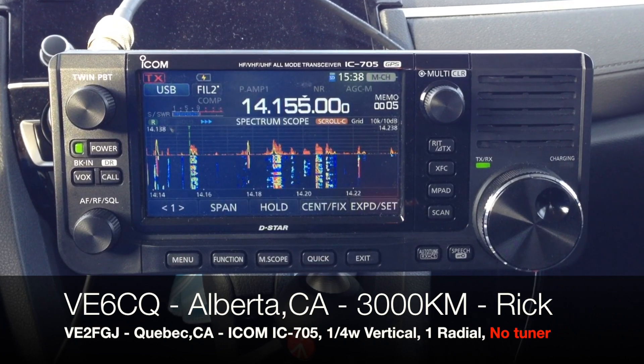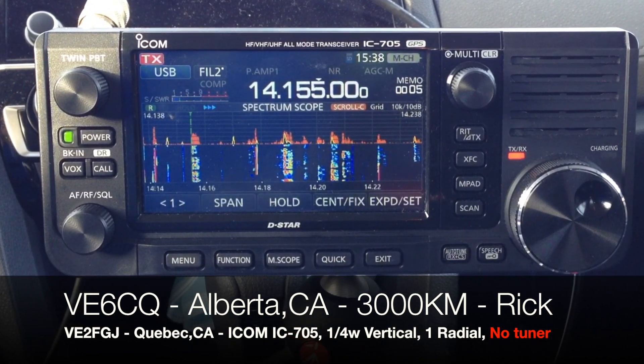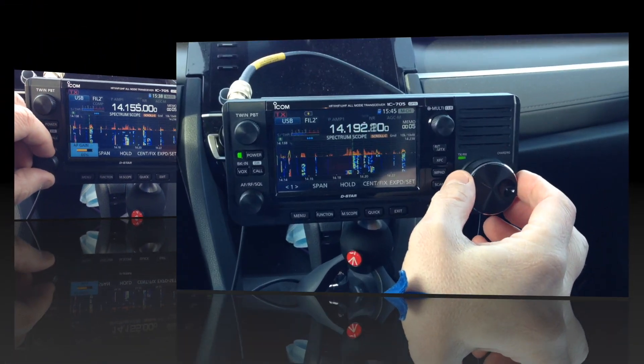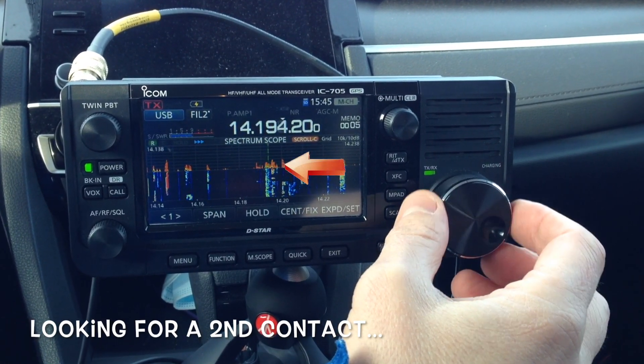VE2, Foxtrot, Golf, Juliet. Back to VE6CQ. Bye-bye. Thank you, Rick. 73, good luck. The VE3 patiently waiting — my apologies. That was right below that FM transmitter at the top of Adam's...